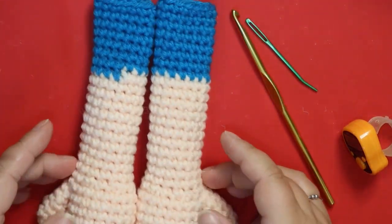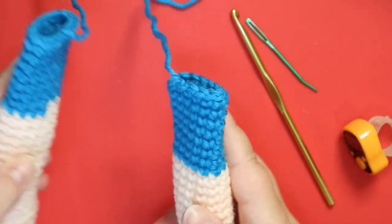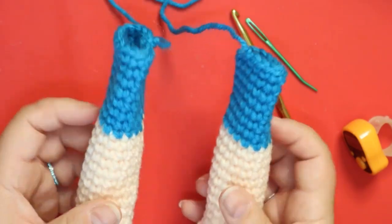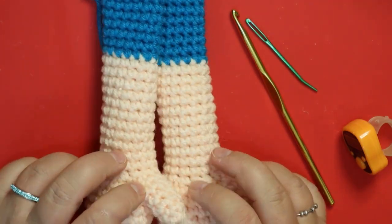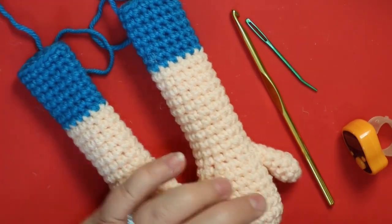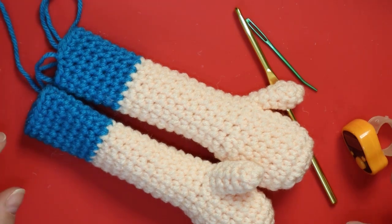Both arms are done and fastened off correctly — that's the end of chapter one, probably about an hour of work. I'll meet you in chapter two. We're going to start doing the shirt and that's going to be in regular crochet, so no more amigurumi for the puppet part.